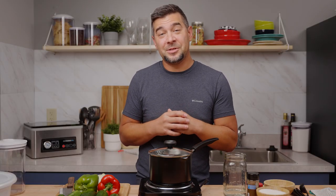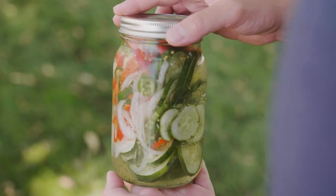Hey Abbott Armour family, welcome back. This is me without a hat on, in case you noticed. It's actually gardening season here in the heart of the Midwest, so today we're actually going to be making up a fresh cucumber salad in a mason jar.